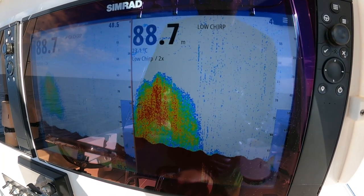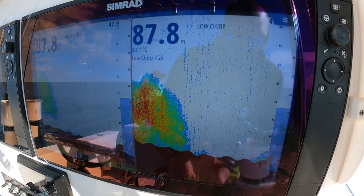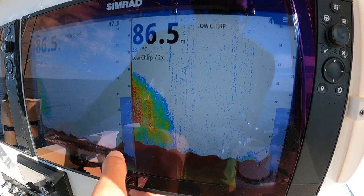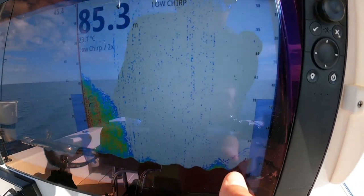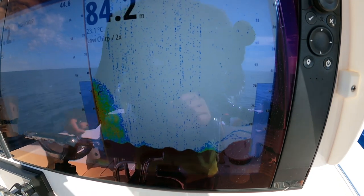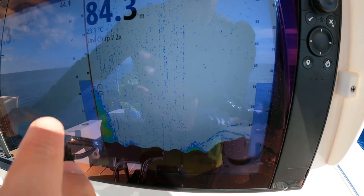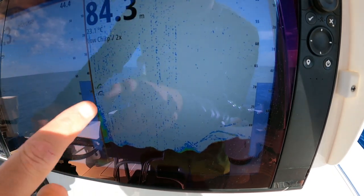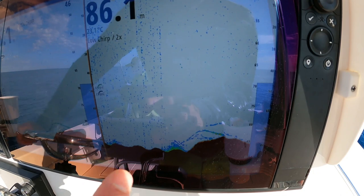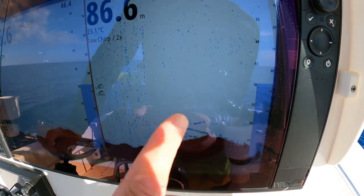We're coming up onto the ground now and you can see how the ground's starting to change. As the ground's starting to change we're getting a little bit of fluffy bottom. You can see a bit more detail on the high frequency, but on the low you can see the fish better — there's a stack of fish sitting on top here as the ground's changing. We're running split screen by two on the Simrad, scroll speed times two, gain in auto, and color line on 80.